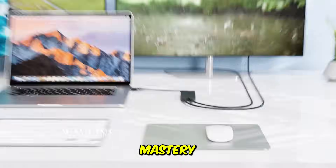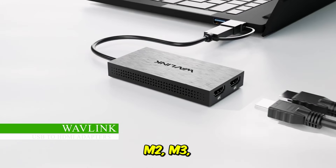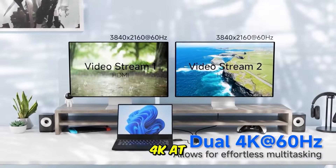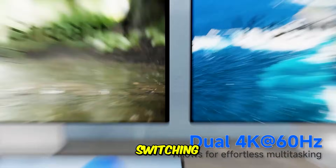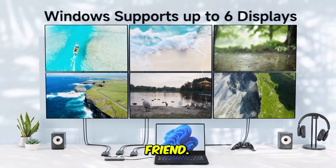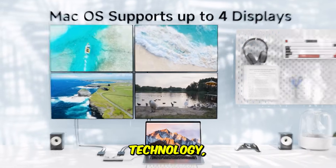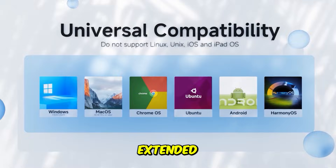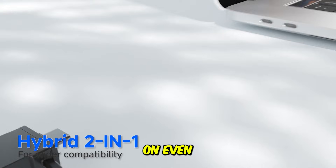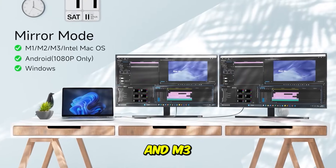Universal Dual Display Mastery, seamlessly supporting both Mac M1, M2, M3, and Windows with 4K at 60Hz output. If you work across ecosystems, switching between a MacBook Pro and a Windows PC, the Wavlink is your new best friend. It's the gold standard for compatibility because it uses DisplayLink technology, which is the secret sauce for getting dual extended monitors working flawlessly on even the notoriously tricky Mac M1, M2, and M3 chips.